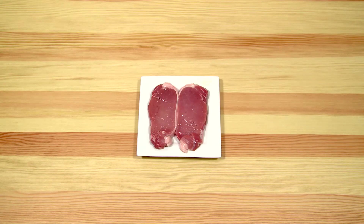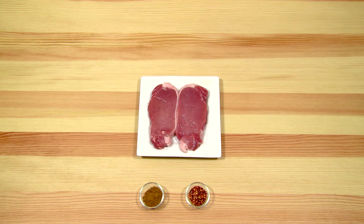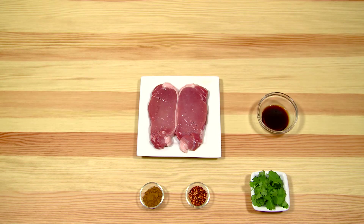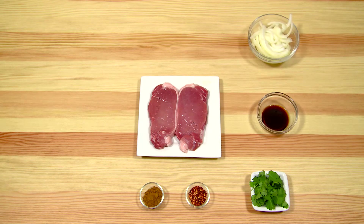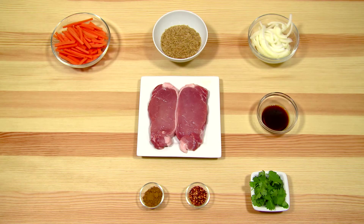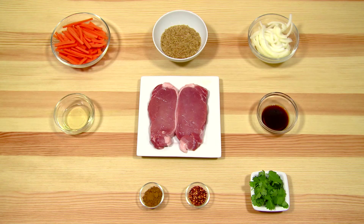Ingredients: two loin pork chops, one and a half teaspoons of cumin, one and a half teaspoons of chilli flakes, five grams of coriander, one tablespoon of light soy sauce, one onion peeled and sliced, one hundred grams of whole grain rice, two carrots peeled and chopped, one tablespoon of rapeseed oil, two cloves of garlic chopped.